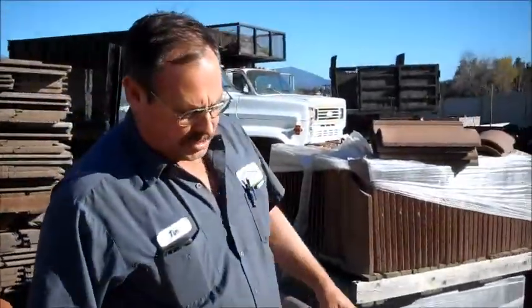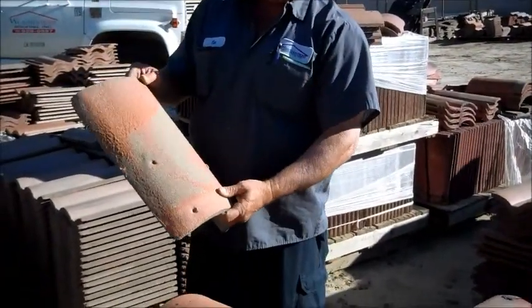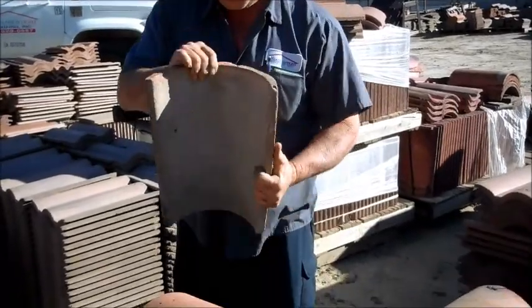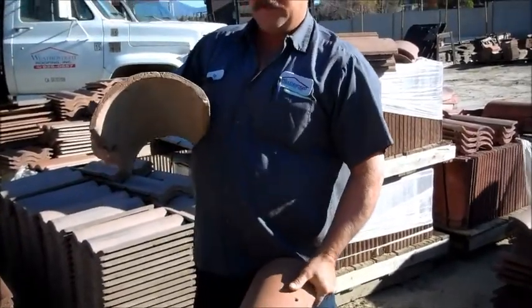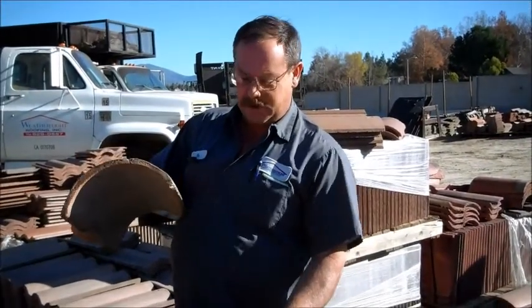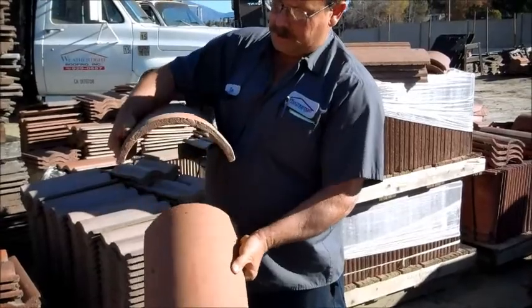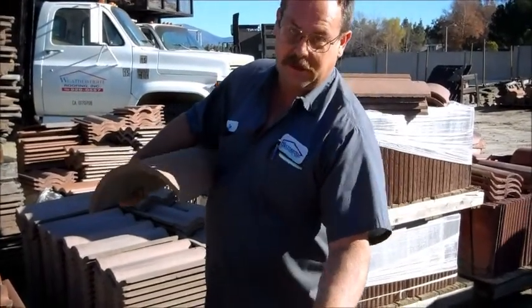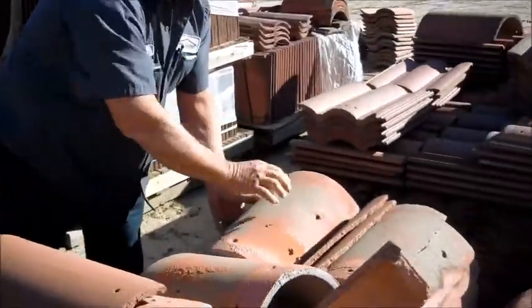We do a lot of recycling and salvaging. You'll notice these barrel tiles — they appear to be worn out, missing their color. What we're after is their size, not necessarily their color. This style would be from the 60s and 70s, and this would be today. If you have the large barrel types from back in the 60s and 70s, you are not going to find these again, which is why we save them and try to recycle them as best we can.